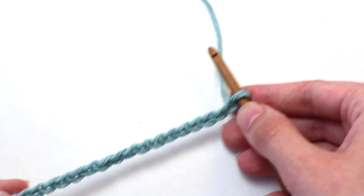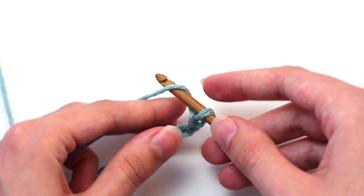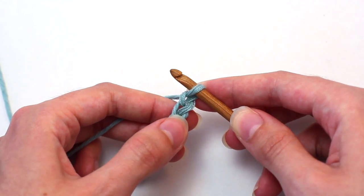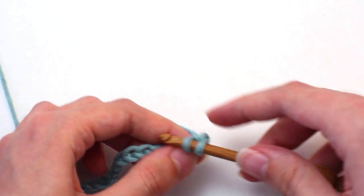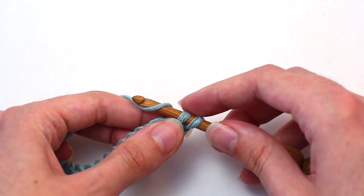Let's move on to row one. To begin, chain one — so yarn over and pull through that loop on your hook. Now crochet a single crochet in that second chain from your hook: insert your hook, yarn over, pull back through, two loops on your hook. Yarn over and pull through both of those loops.